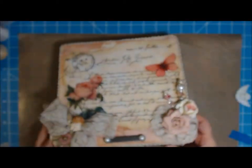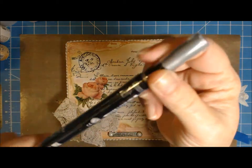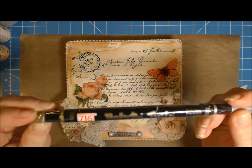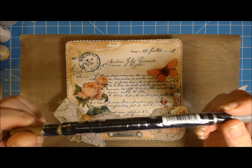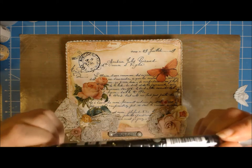I used my Spectrum Noir pens on the body, the face, and the hair. And then I thought — I had not opened this paint pen, and you can see the silver side isn't even open yet — but oh my gosh, this is a beautiful, beautiful paint pen. If the silver is anything like the gold, it's going to be wonderful.